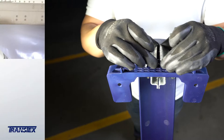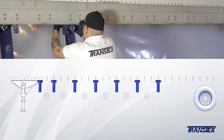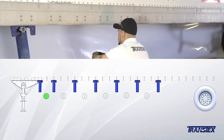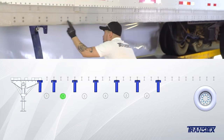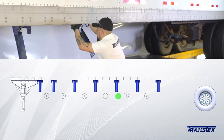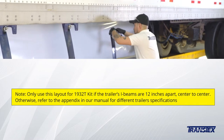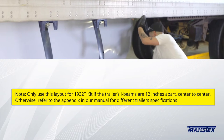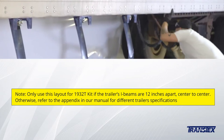Use the following steps for dry vans only. Starting from the first bracket, skip one I-beam, then install a bracket loosely attached. Next, skip two I-beams, then install a bracket loosely attached. Repeat these two steps until all brackets have been installed. Be advised, this layout should only be used for the 1932 T-kit if the trailer's I-beams are 12 inches apart, center to center. Otherwise, refer to the appendix in the installation manual for different trailer specifications.